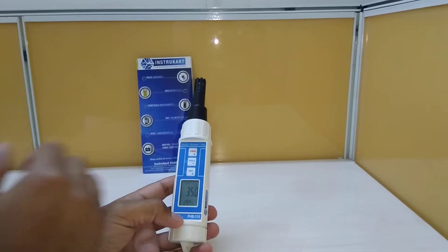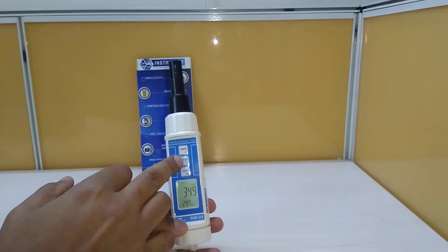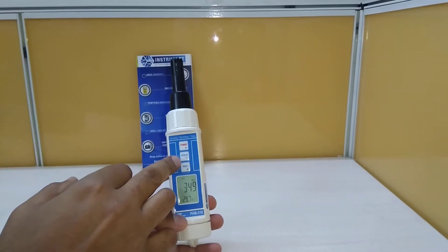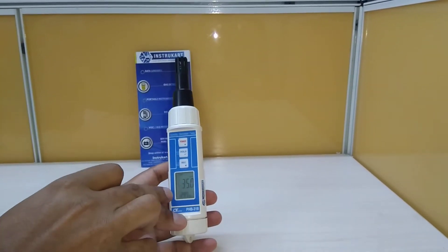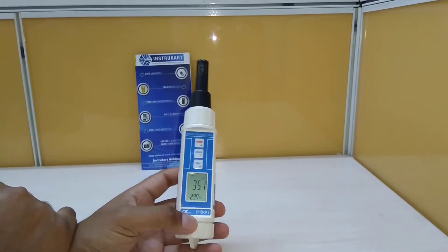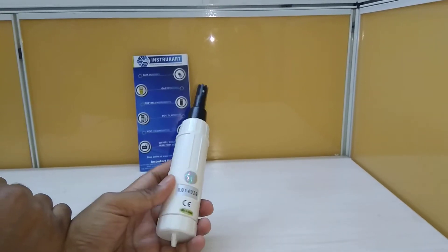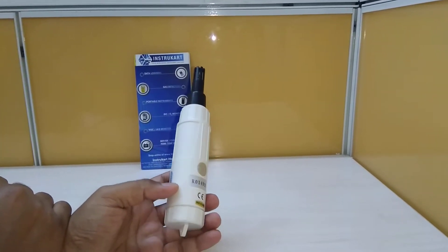It has got memory recall from the front keys. As you can see, there are three front configurable keys: Hold, Record, and the Power button. It always shows the RH and the temperature. The operating temperature for this device is 0 to 50 degrees Celsius and the operating humidity is approximately 0 to 80 percent RH.